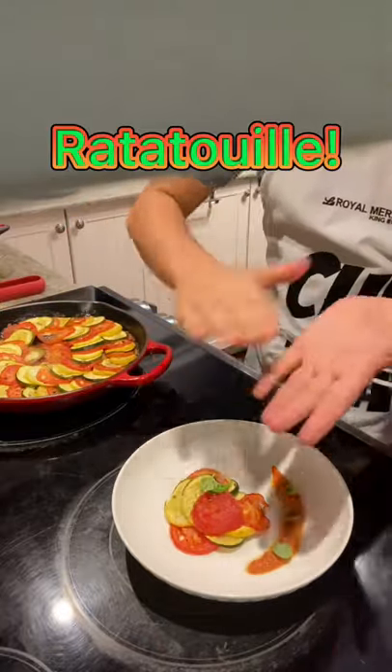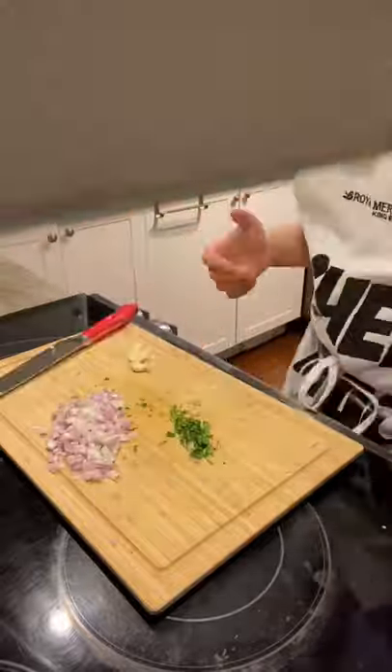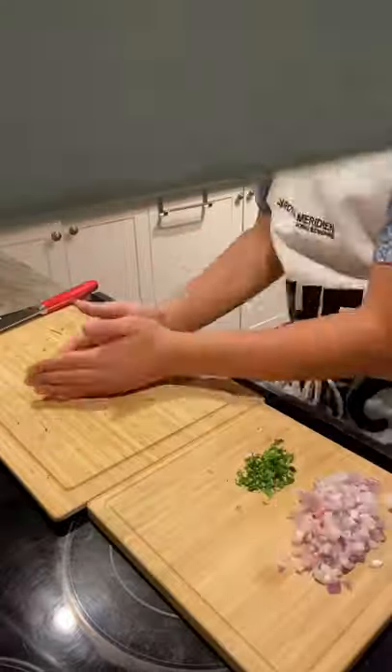Let's make this simple and beautiful ratatouille. Start off by dicing two shallots, mincing two cloves of garlic, and chopping up some parsley. Set those three vegetables aside.